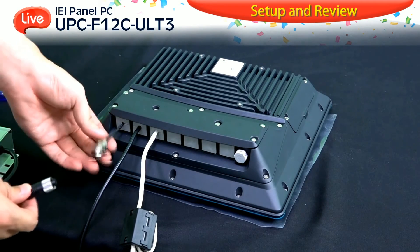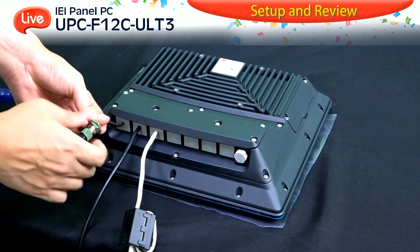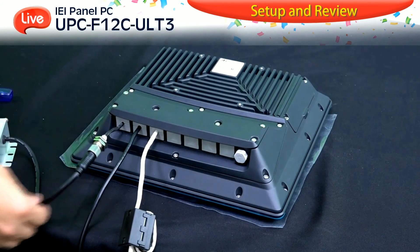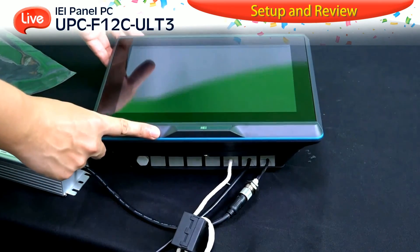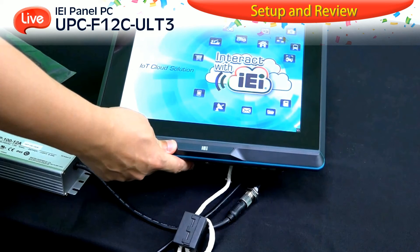Then power on the UPC using the M12 power connector. From the front of the panel, there is a power switch. Turn it on and the UPC is ready. The installation is complete.